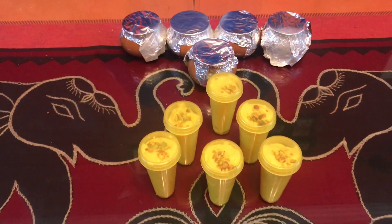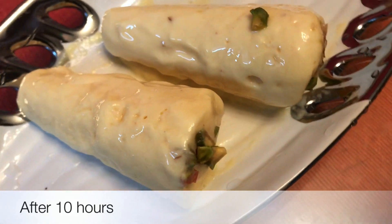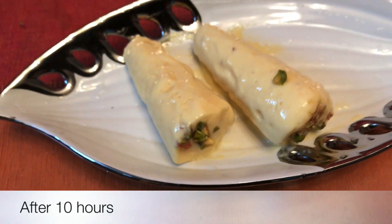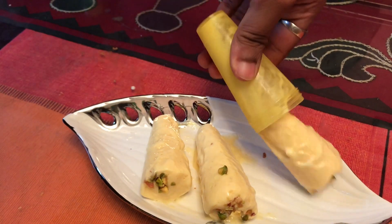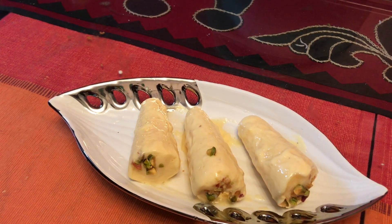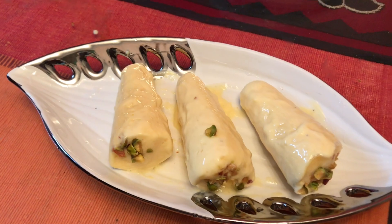We will taste it for the first time. So, we have around 11 members. This is the Super Mango Kulfi. Thank you. See you in the next video.